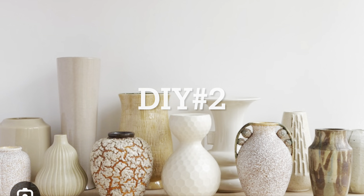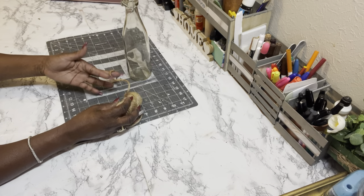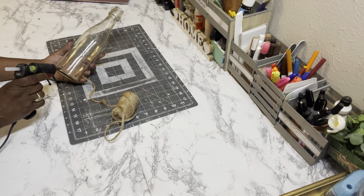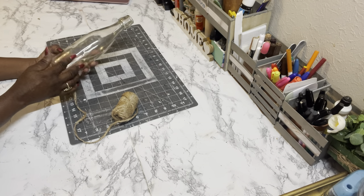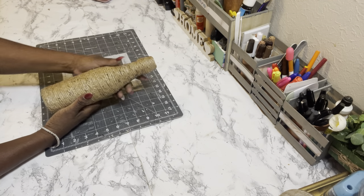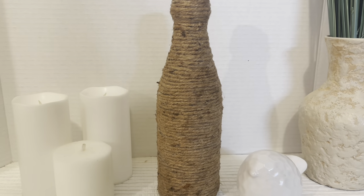DIY number two — here are the supplies you need. I have one of those glass containers from Dollar Tree — I think it's one you might mix salad dressing in or put olive oil in. I'm going to do the same process as DIY number one: start at the very bottom with some jute twine I got from Walmart and hot glue the twine all the way around the bottle up to the top. And there it is — I think this one came out so cute too. Leave me a comment and let me know what you think.